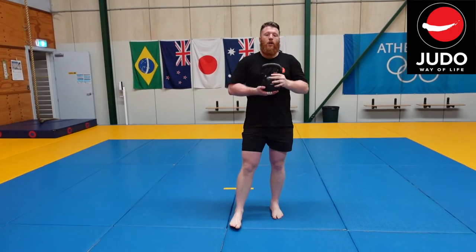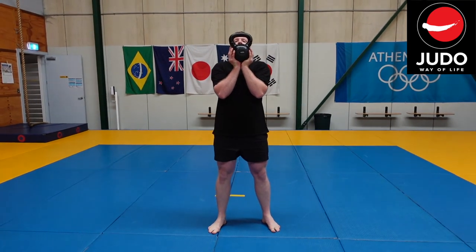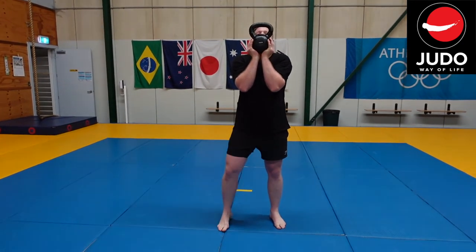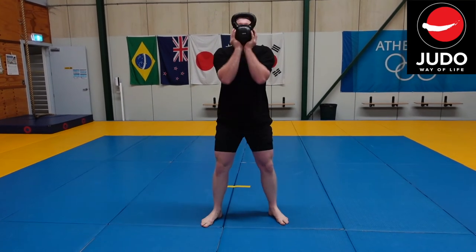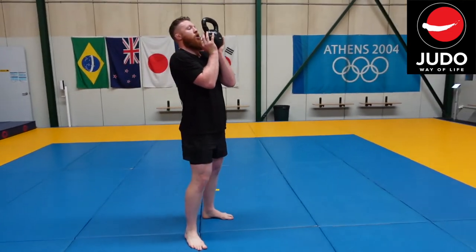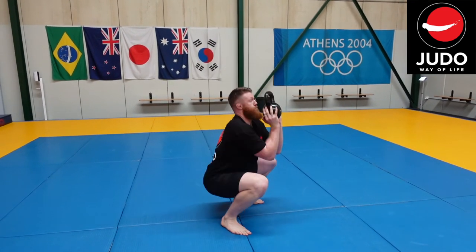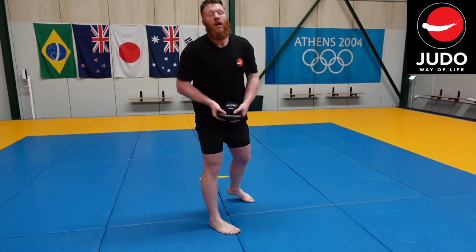The last one: bring the kettlebell up, look through it, and try to bring your arms together. We're going to squat. This is quite an awkward position — we haven't got much control of the kettlebell, so it's very mobile. We're going to make sure we're keeping everything nice and tight.